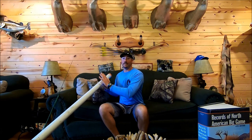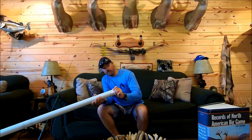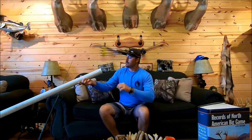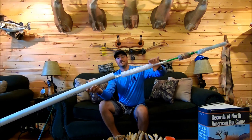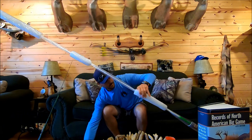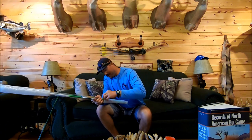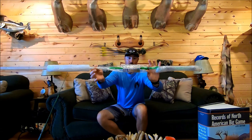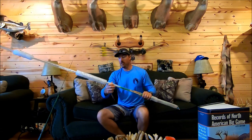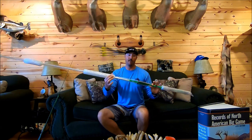Here we go — pulling it out now. I haven't looked at it yet; I want to see what I got and hopefully it's in good shape. I went ahead and cut the end off so it wouldn't take forever. Let's see what we got — some of y'all probably can already tell. It looks to be in good shape, nothing looks busted up. It's very well taped up by whoever I bought it from. What I got is a Ducket Green Ghost 7.3 medium heavy.